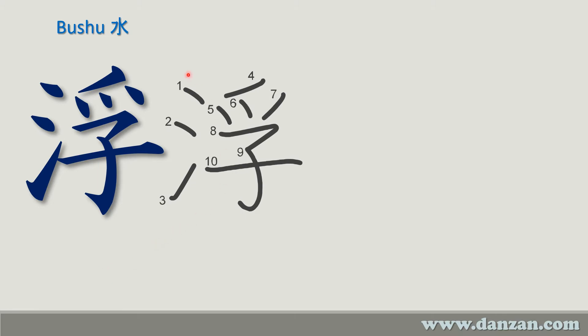The stroke order looks like this: one, two, three, and then the remainder of the kanji is 4, 5, 6, 7, 8 — which goes to there — 9, which comes down and kicks up, and then 10.